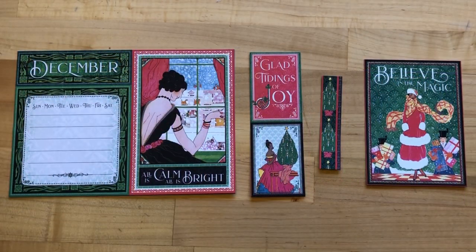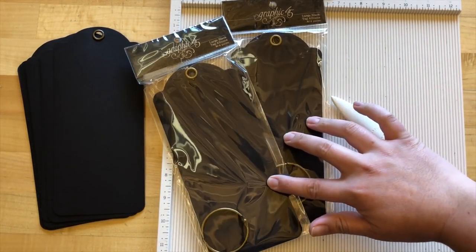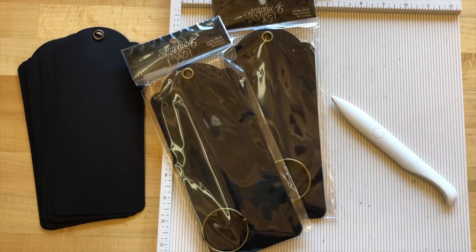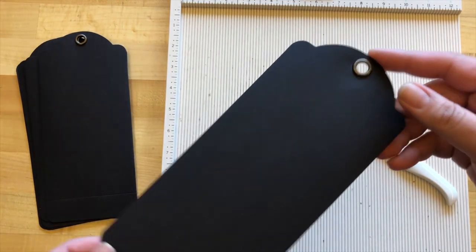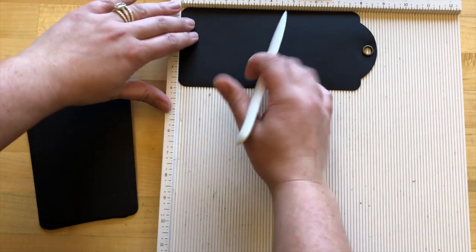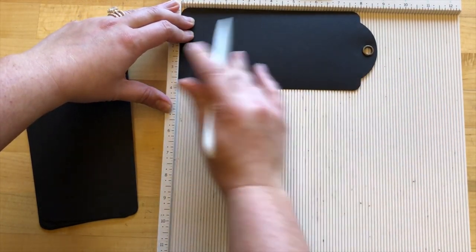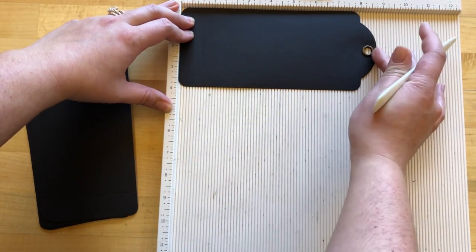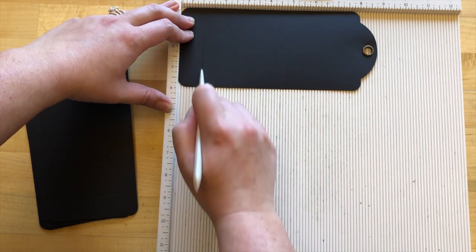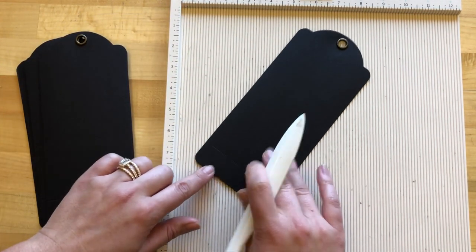Step four: we're going to grab our two large tag packs from the kit and remove eight of those tags. With those eight tags, we're going to take a scoreboard and our bone folder and score at the one-inch mark — just laying these down horizontally across the top, which goes to about just over eight and a half inches, and we'll be scoring at the bottom at one inch on all eight of our tags.